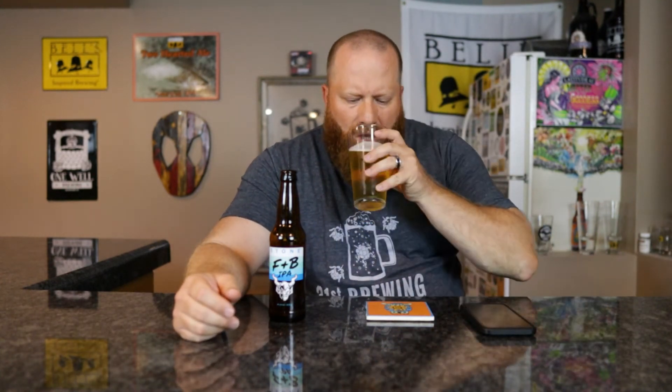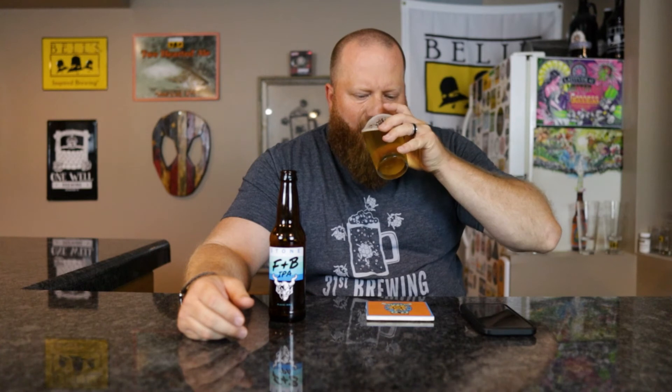Very light — very light. What a session IPA should be: kind of watered down, a little dank hop in the back, citrus — like a watered-down generic citrus. It seems like it's over-carbonated a little. Three months out of date, depending on how they carbonated this, I can see that being slightly over-carbonated, because usually the longer you let them sit the carbonation level goes up a bit.